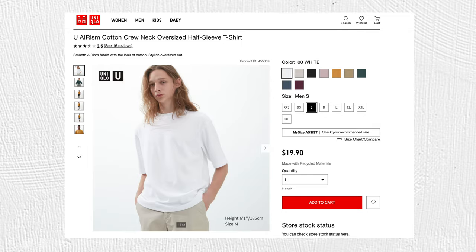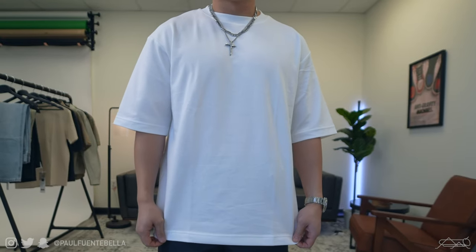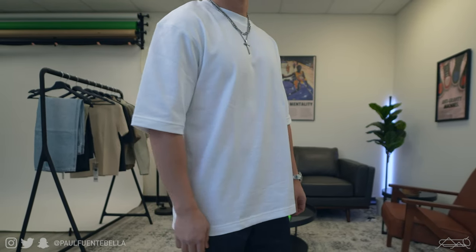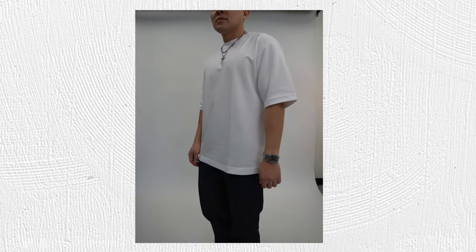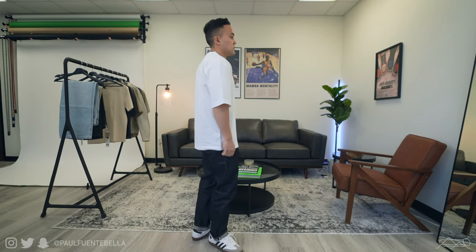For spring/summer Uniqlo U, I had to bring in an Airism tee — the oversized variety. If you're not familiar with these Airism tees, they are just so awesome. This fabric feels like a thicker version of Nike Dri-FIT and performs excellently on very hot days. I live in Southern California where it gets as hot as 100 degrees in summer, and I really lean into these shirts heavily during that time. Even though these t-shirts are extremely elevated versions of basics, the price is $19.90. I opted for a size medium — highly recommend. I give this one an 11 out of 10, they're that good.